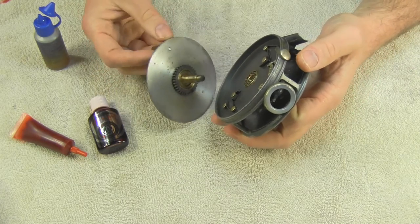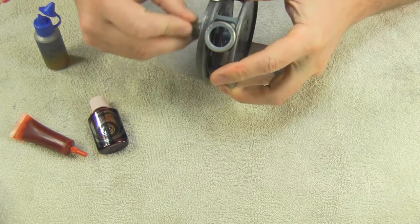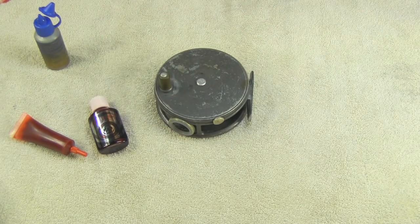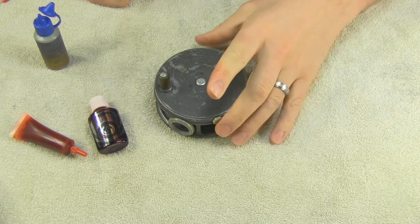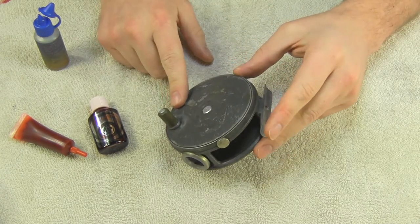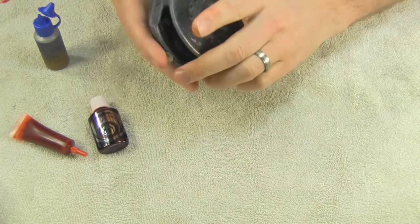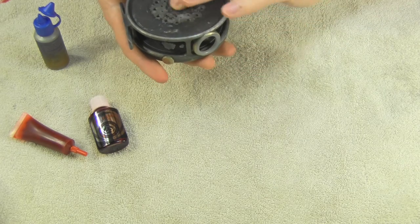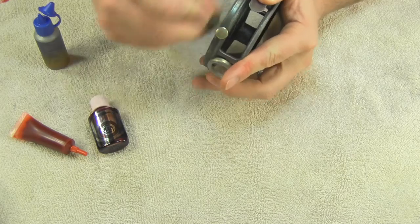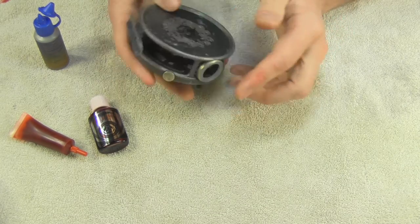You can also put some oil on the leaded finish reels with a rag. This is an enamel finish reel so I won't do that. As you start to see oil work its way out through the spindle, you can just wipe it away.